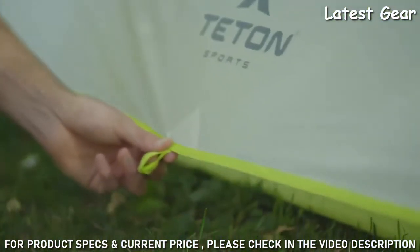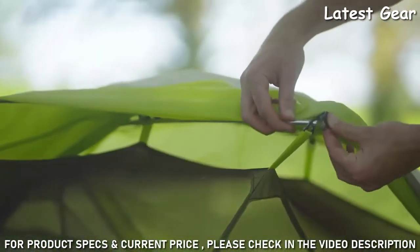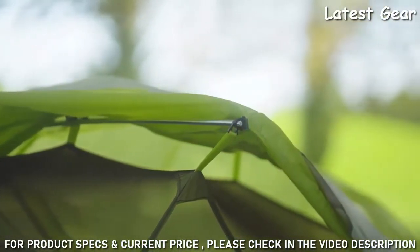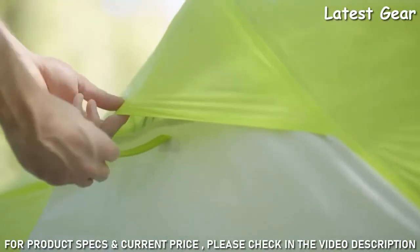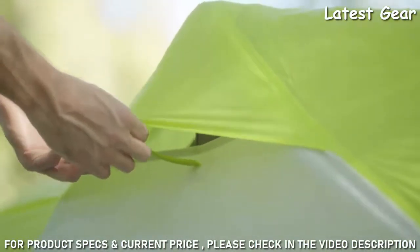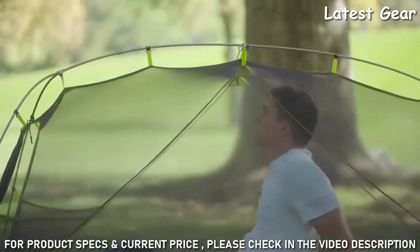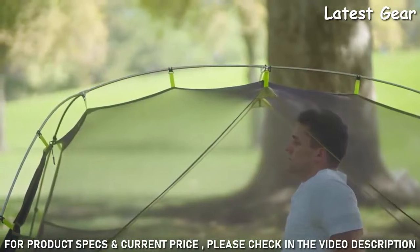Included loops for guy lines allow you to stake out your tent in case of high winds. The rain fly stays in place when attached with the specifically designed inserts at the ends of the poles. Each rain fly is designed with vents that have built-in kickstands to hold them open for optimal ventilation. It's a one-pole setup designed to offer plenty of headspace so you can sit up and even change clothes inside.